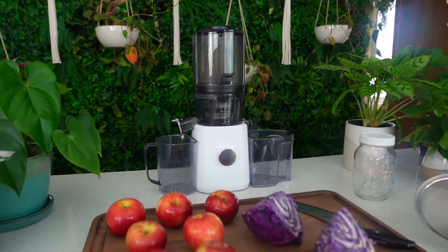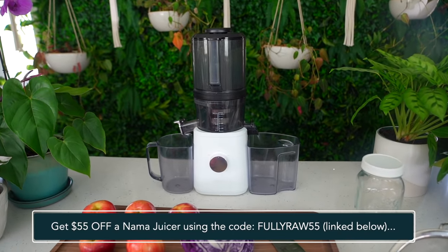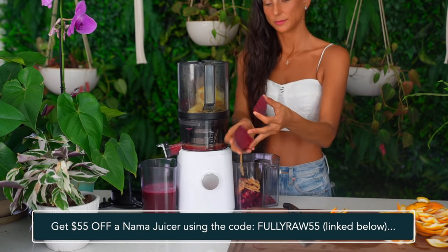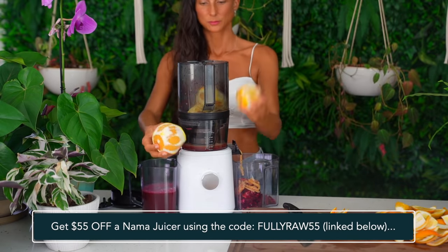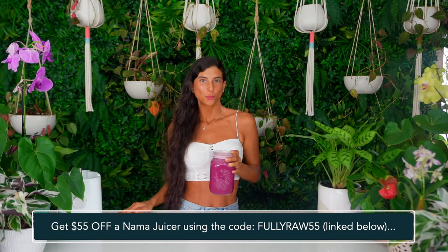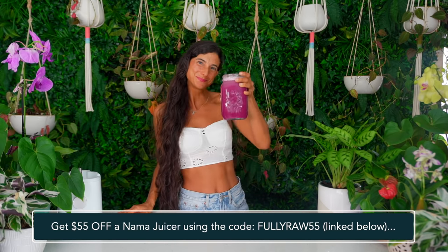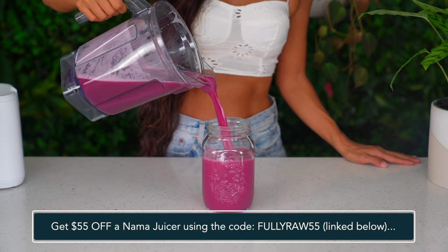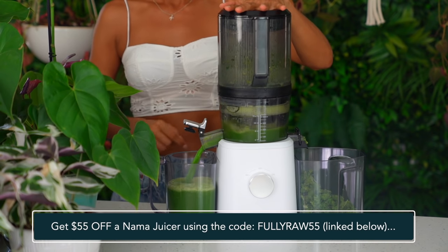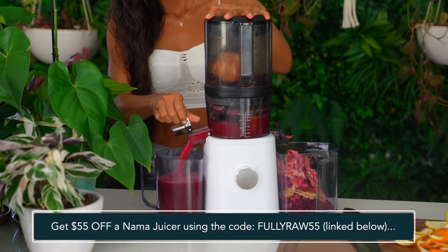I'm going to be using my new Nama J2 juicer to make these juicing recipes. Having a good juicer in your home is absolutely everything. One of the reasons why I love the new Nama J2 juicer is because it saves me time. There's less prep because you can add whole ingredients into the hopper all at once and it allows you to batch juice so you can make large amounts of juice at one time. This slow cold press juicer makes your juices last longer — you can keep them in the refrigerator in a sealed tight container for up to four to five days. That's a game changer.